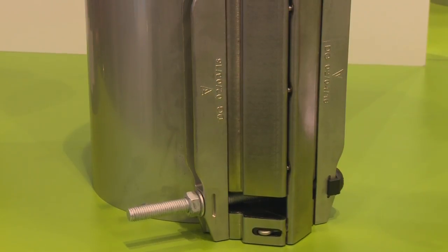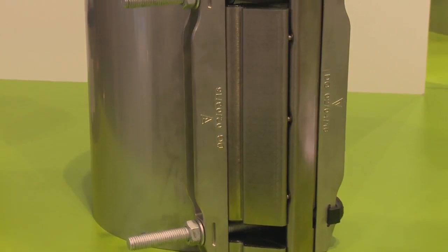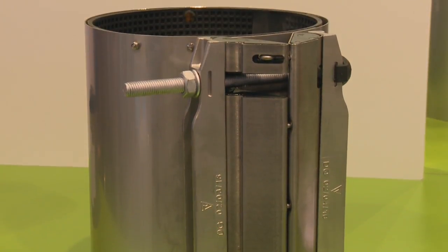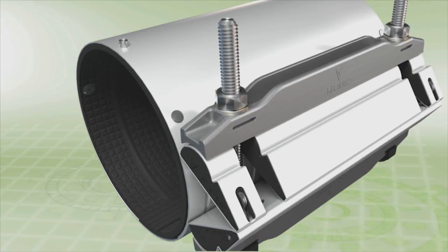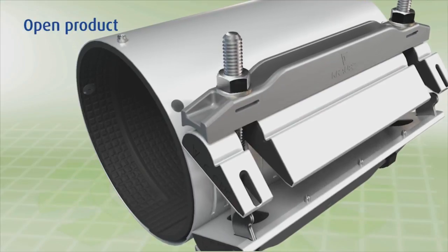What advantages does the two-bolt clamp offer installers? One of the reasons for our success with all of our products is that we reduce the number of bolts required to install the product. Two-bolt clamps recognize what our customers have been telling us for years — that the fewer the bolts, the easier and faster it is to install.